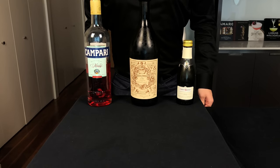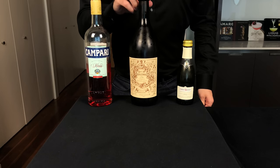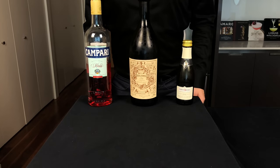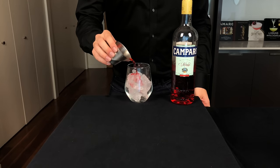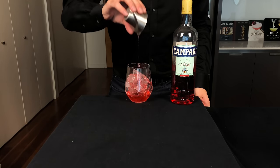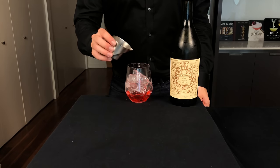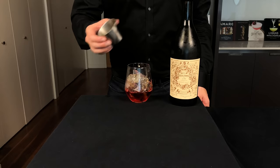What I love about the spritz is how many variations there are. So here we're going to make the Negroni Sbagliato, which basically means mistaken Negroni. It involves Campari, sweet vermouth, and Prosecco. Fill a wine glass with ice, and we're going to start by adding 1 ounce or 30 mils of Campari, which is more bitter and higher alcohol than Aperol. Next up, 1 ounce or 30 mils of sweet vermouth, which is starting to sound a lot like a Negroni.